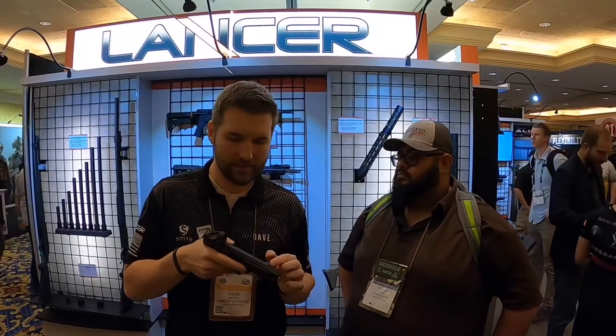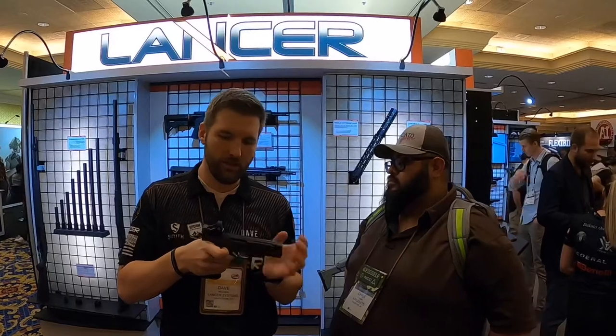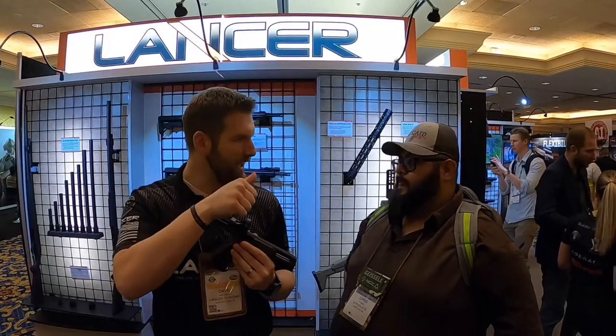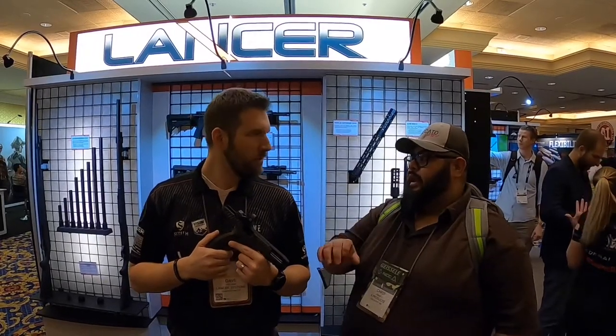One of the really unique features about the slide design is that this top rail is fixed. What that means is that when this gun cycles, your sights are never moving. You don't lose your sight picture between shots. Even the best competition shooters in the world, between every shot, you're waiting to reacquire that sight picture. It might be a fraction of a second, but in competition, fractions of a second add up to full seconds. I always hear competition shooters talking about having that visual patience to get the brain to process it.